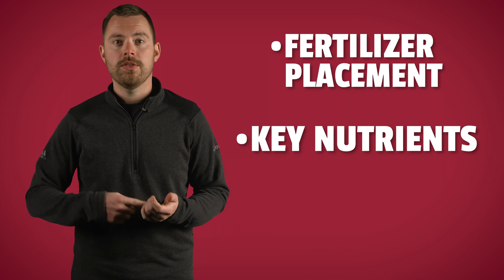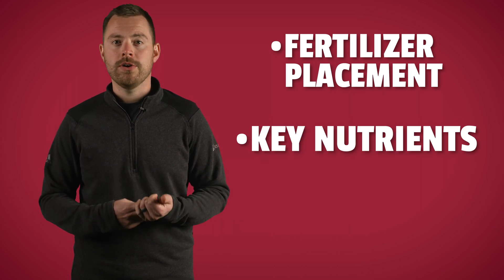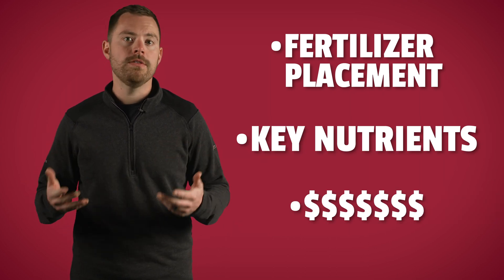In-furrow technologies like starter fertilizers — both macro and micronutrients — seed treatments, fungicides, and insecticides can all help get that seedling off to the best start possible. When determining if a starter fertilizer is right for your operation, there are a few considerations that come into play: fertilizer placement, what key nutrients you want to provide to your crop, and the cost of the various products.